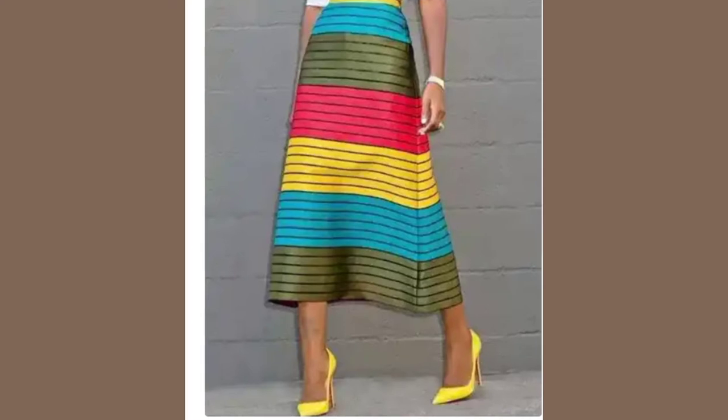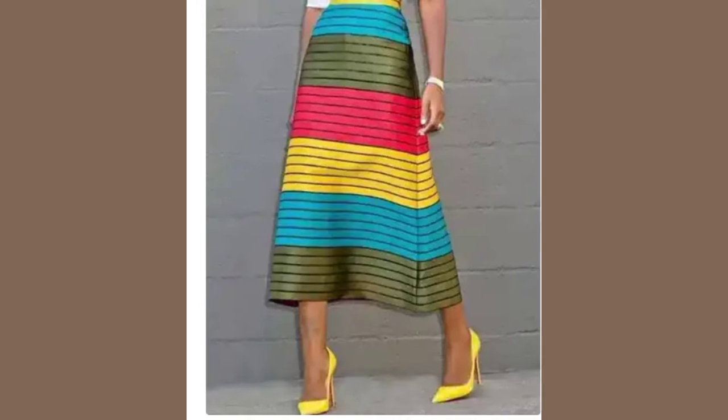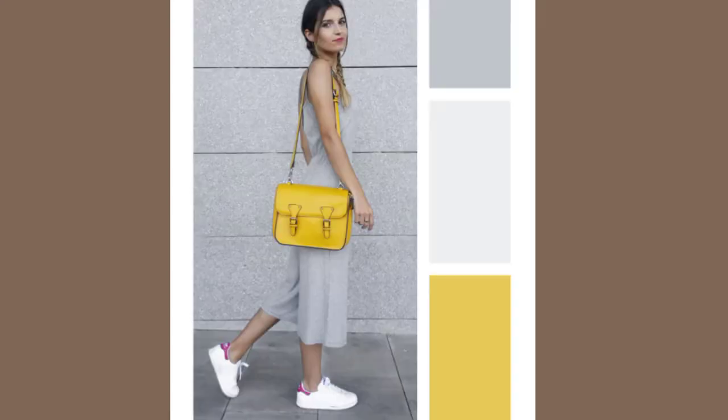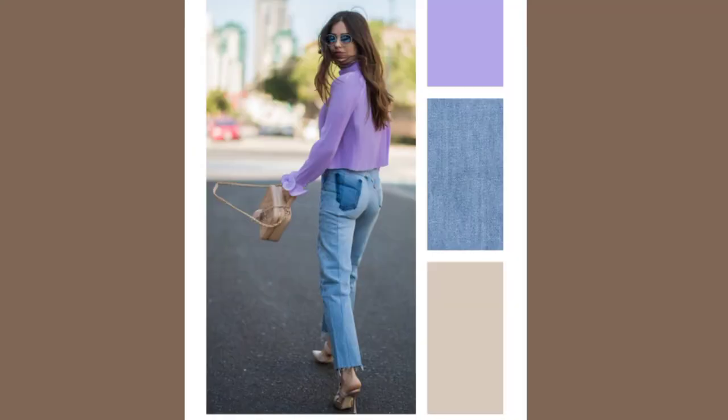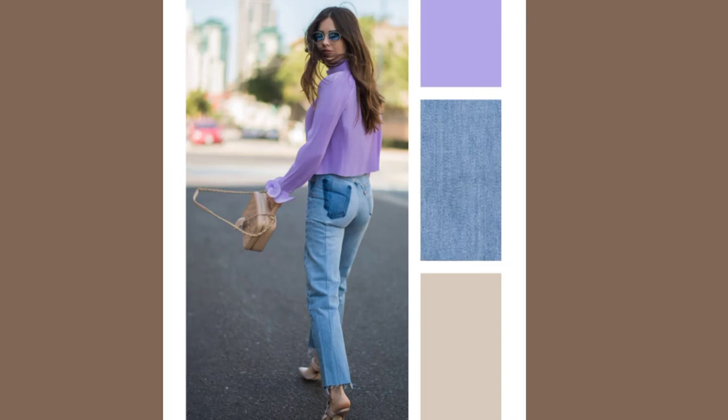When you're working with contrast — let's say you love contrast and you want to work with it — let's say you put on a great jumpsuit and you just add a yellow bag. You can see that it is contrasting, but it is not calling attention to itself.